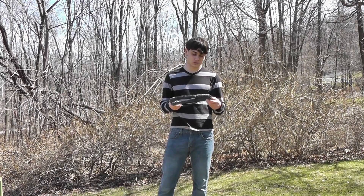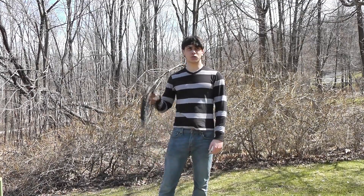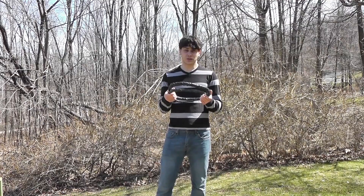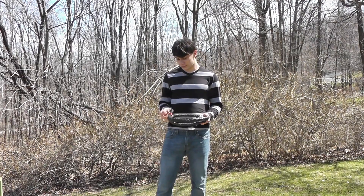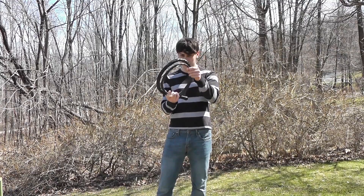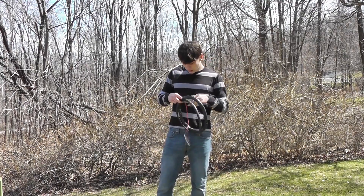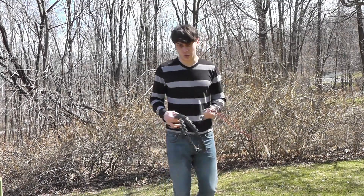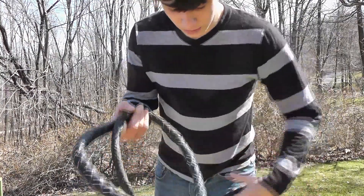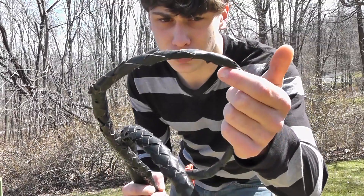The drawbacks: a couple times when I was cracking it, especially when I was just learning how to, the cracker would come across part of the whip down here, and it would cut right through it — or it would, if there wasn't a steel cable in here.